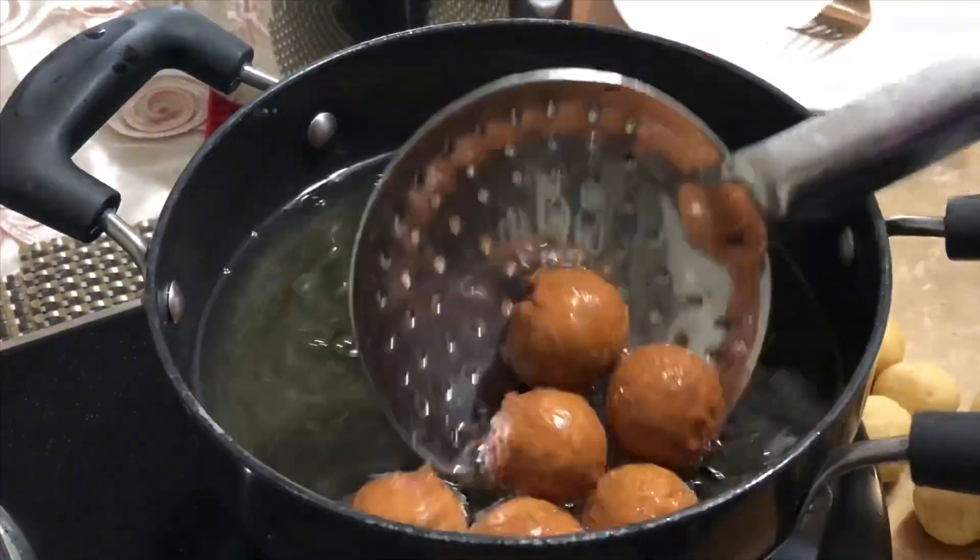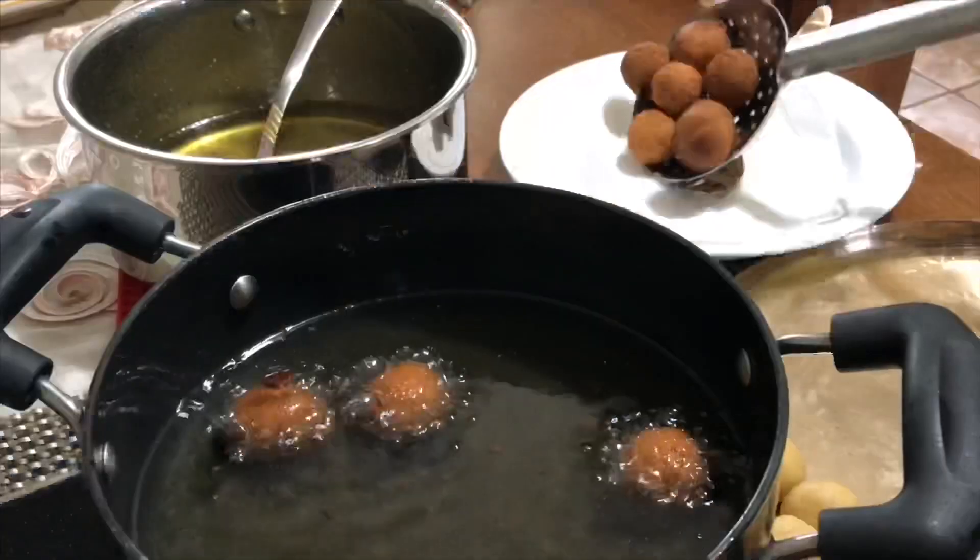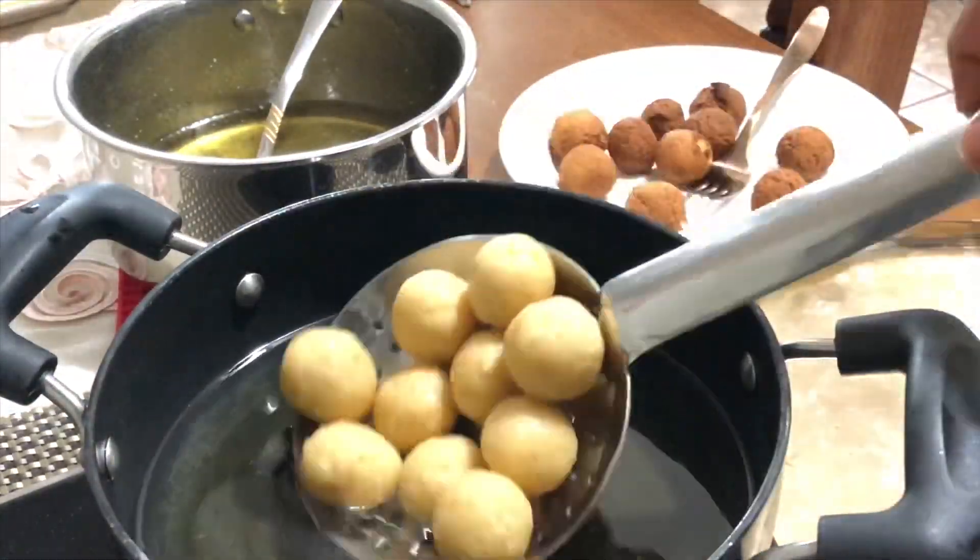Take them out onto a plate lined with a paper napkin. Now fry the second batch of gulab jamun the same way.